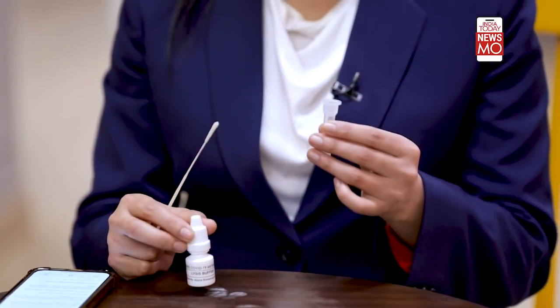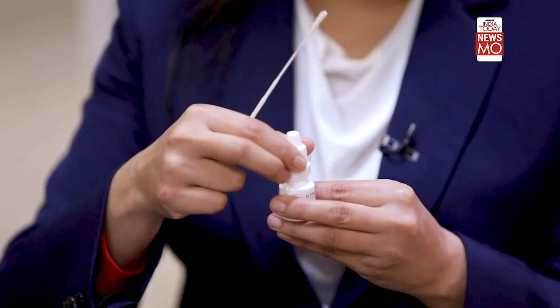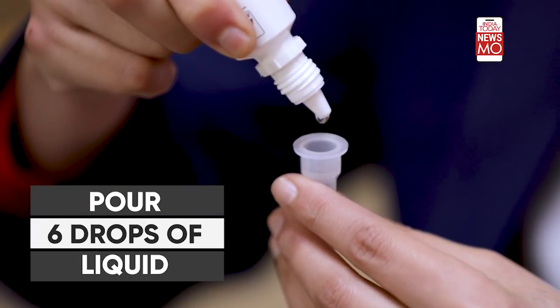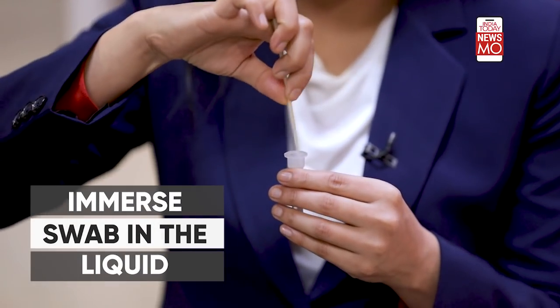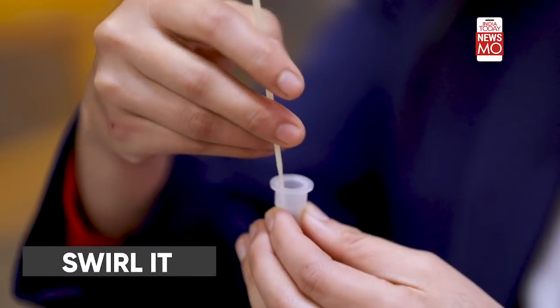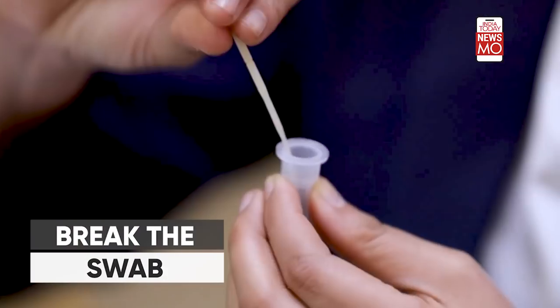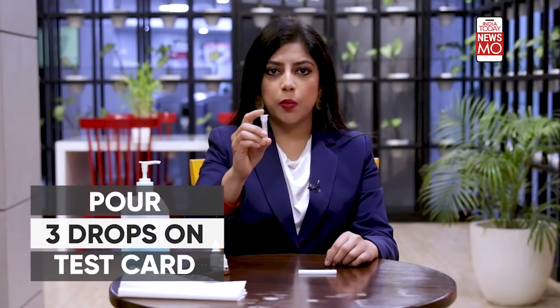If you have an empty tube, pour six drops of liquid from the pre-filled container into it. Take the swab and insert it into the tube, making sure it is completely immersed in the liquid. Swirl the swab at least 10 times. Then find the breakpoint and break the swab. Finally, pour a few drops of this liquid onto the test card.